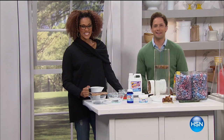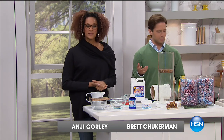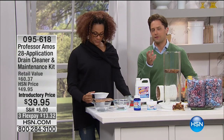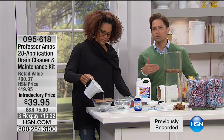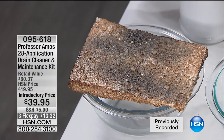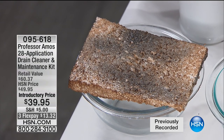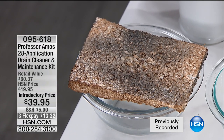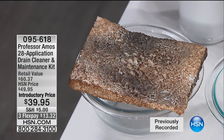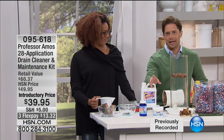Thank you for shopping with us here at HSN. My dear friend Angie Corley is joining me with Professor Amos products — the super-fast drain cleaner family of products is the number one bestseller in the entire line. They put together this very special exclusive offer: a whole drain maintenance program. You get the number one best-selling liquid product you pour down the drain — you don't pour an entire bottle, it doesn't damage your pipes, it's safe for septic systems.